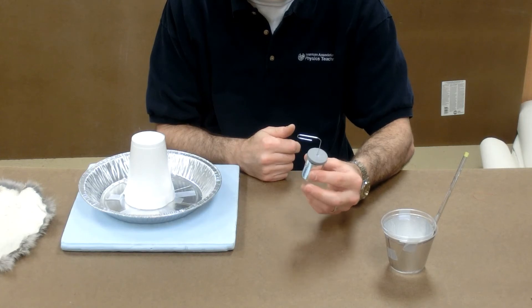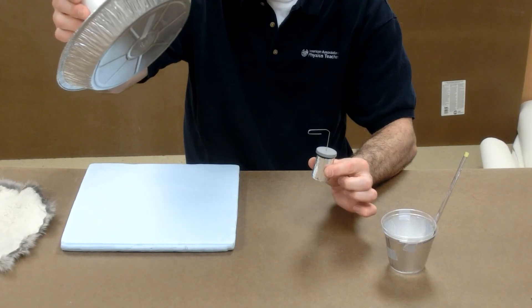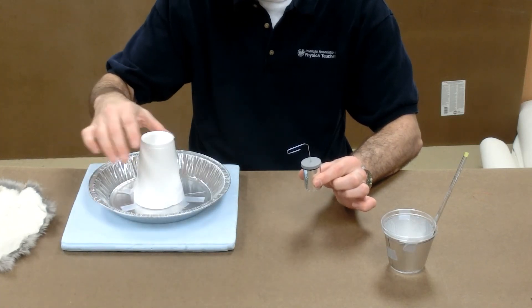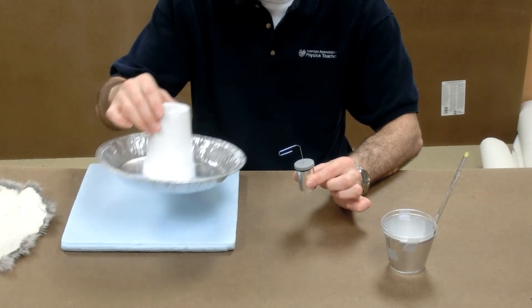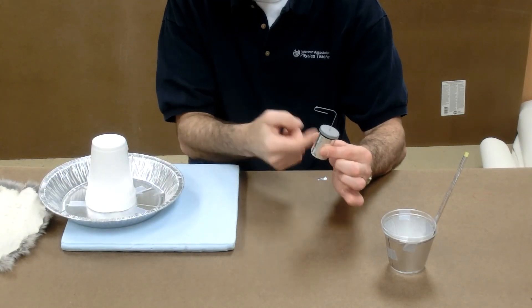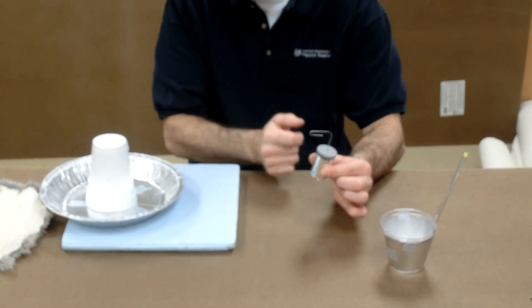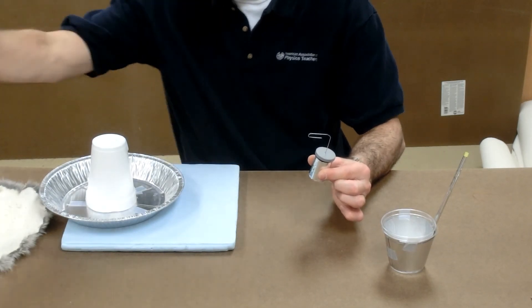We would charge the film canister the same way. If I hold it by the outer foil, the positively charged pie pan will pull electrons out of the salt water whenever it contacts the paper clip. Pulling electrons out of the salt water makes the salt water positive. That positively charged inner salt water attracts electrons from my body to the outer foil making it negative. So we have a positive inside and a negative outside — if you touch the two together at the same time, you get quite a shock.